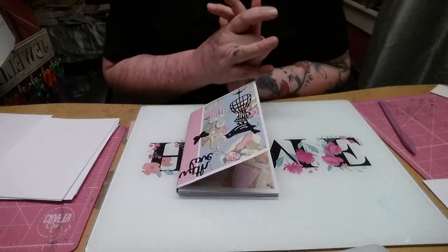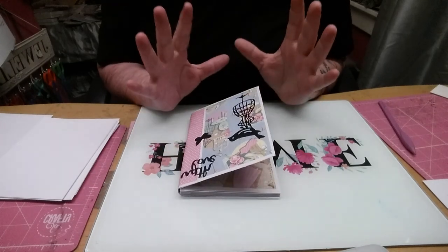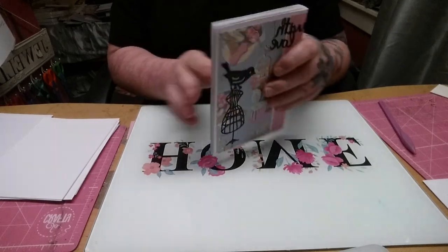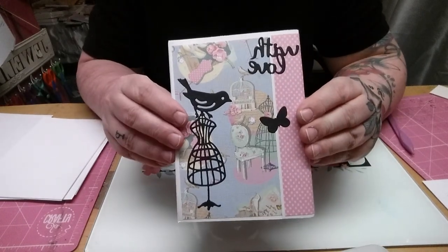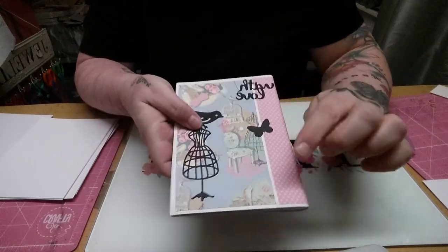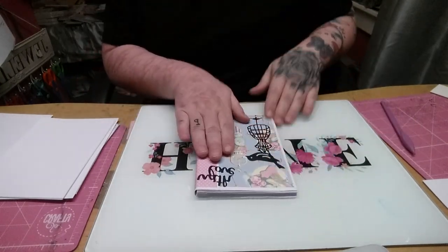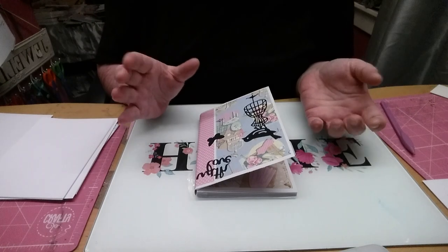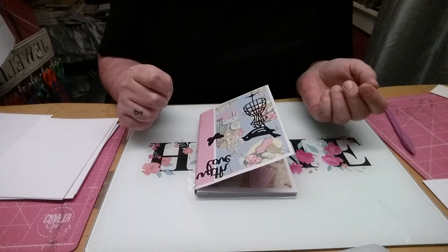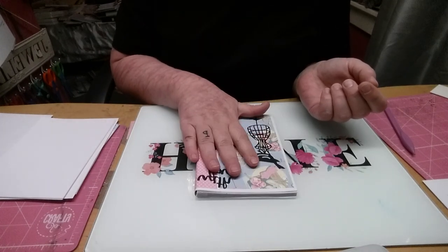Hi everyone and welcome back to the channel. This is another tutorial I've come up with — it's for a super cute but super easy photo album. This is what it looks like, with 'Love' at the top. It measures six and a half by four and a half. When I get photographs printed off, unless I'm putting them in a frame, I get them printed at six by four, which is standard size, so that's what I used as my measurement.